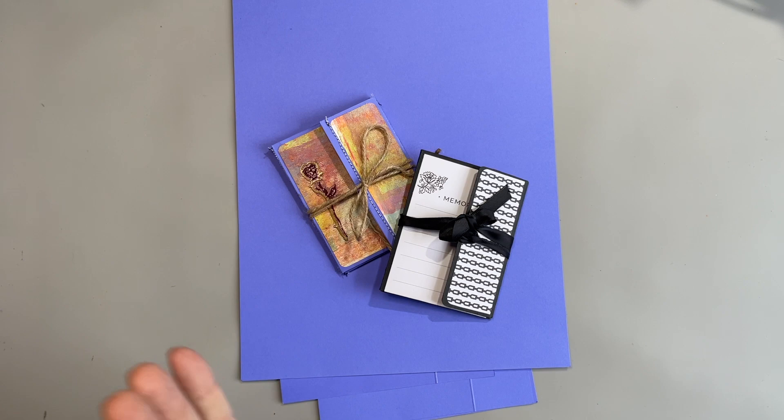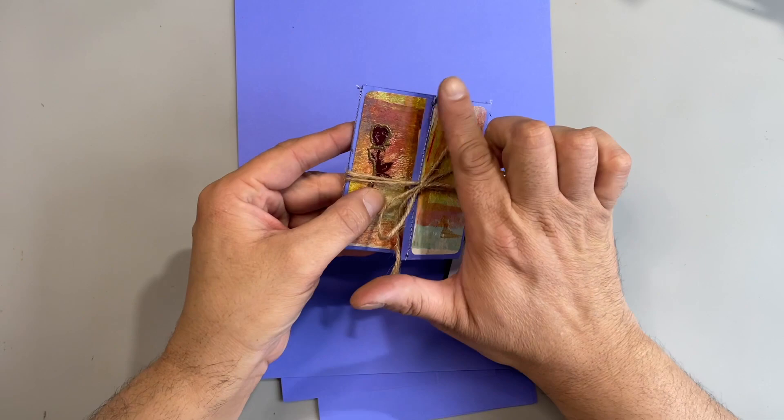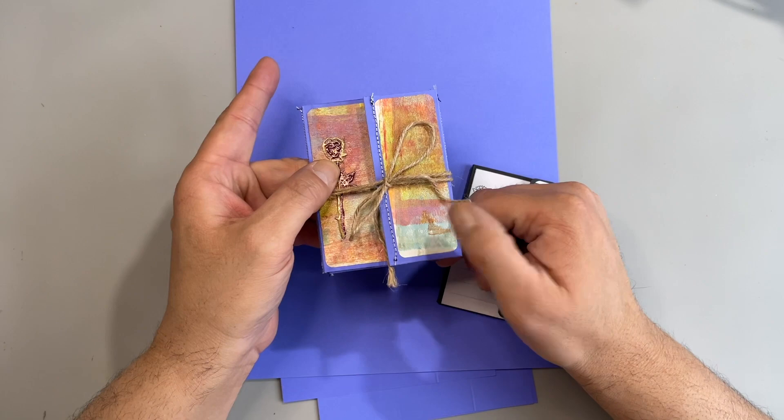Hello everybody! Welcome back to my channel. It's Eddie here at Eddie Makes Art and today I'm going to show you how to make one of these. These are my ATC wallets that I've upgraded a little bit, because now I have a sewing machine, so I made this one with stitching all around and I've stitched all the compartments instead of using glue.